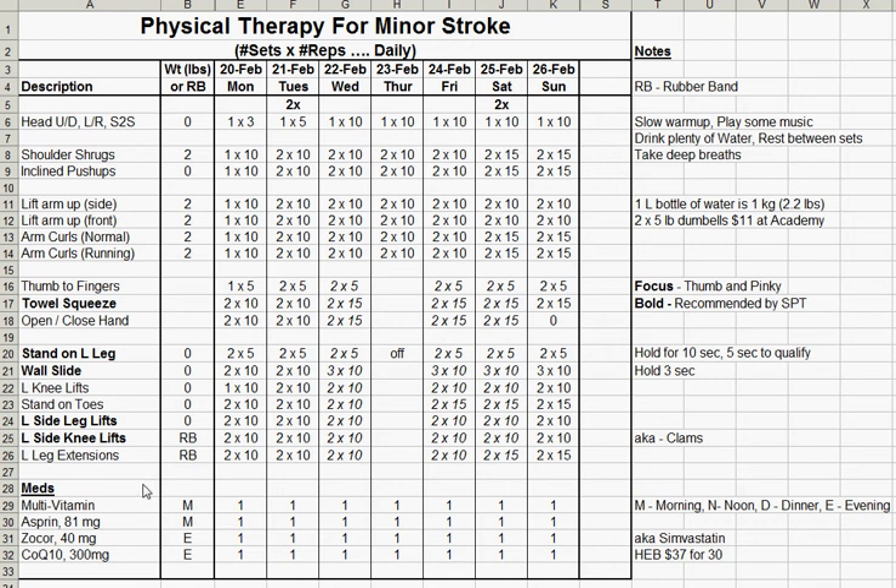You can keep track of your meds as well — this is how I do it. I take one multivitamin per day in the morning, plus an aspirin: 81 milligrams, which is a quarter tablet of aspirin. Also a Zocor and a CoQ10. M and E in the spreadsheet stands for morning, noon, dinner, and evening. Zocor is also known as Simvastatin. My last note says that I get the CoQ10 from my HEB supermarket — it's $18 for 30, though I had a typo there.